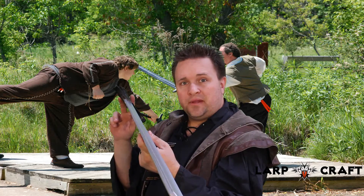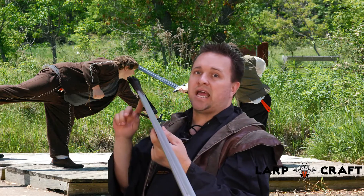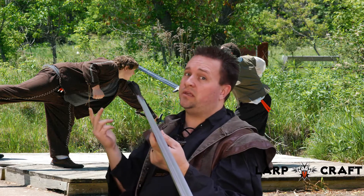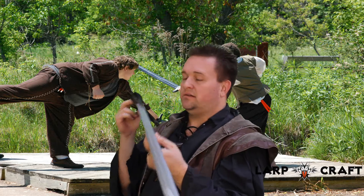For live-action roleplay weapons, I'd like to mention that Calimacil offers a one-year warranty against manufactured defects. They're one of the only ones that have that, so very good quality.